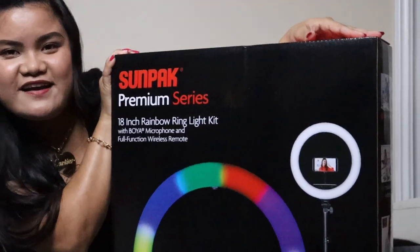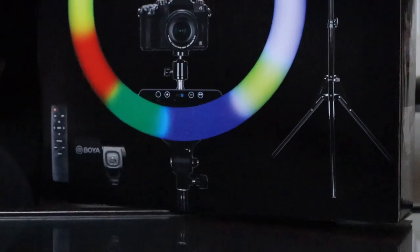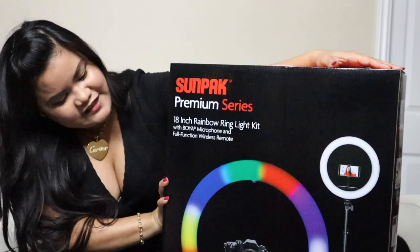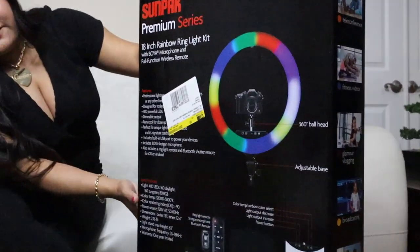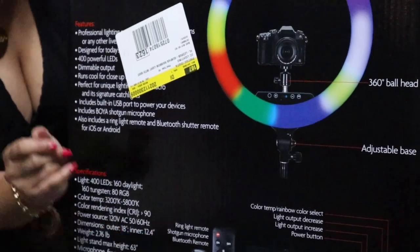Here is the packaging. It's the Sunpack Premium Series. It comes with a Boya microphone and full-function wireless remote. This is the front, and the back just talks about its features, some of its specifications, and the items that come along with the ring light.